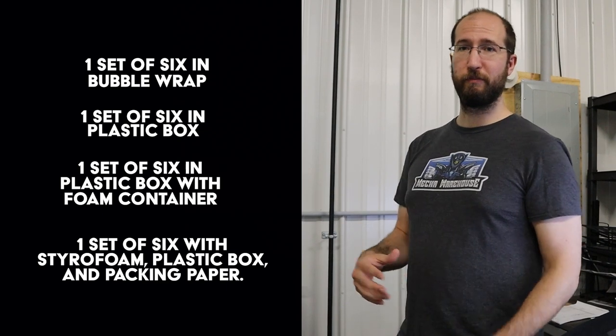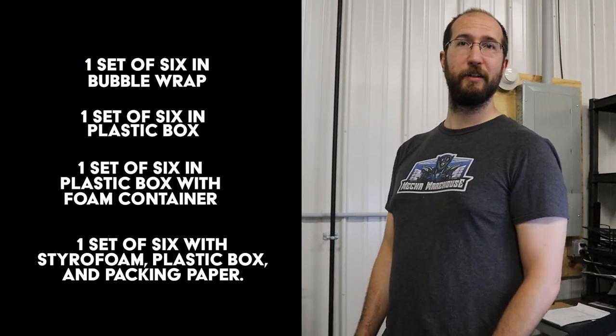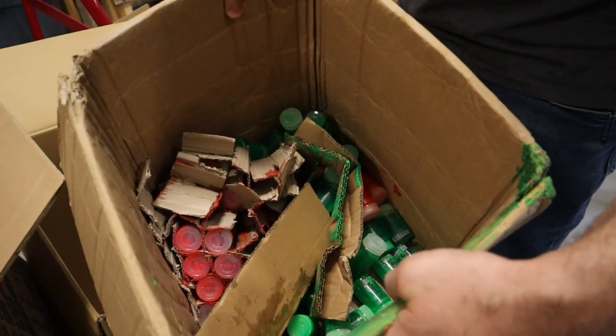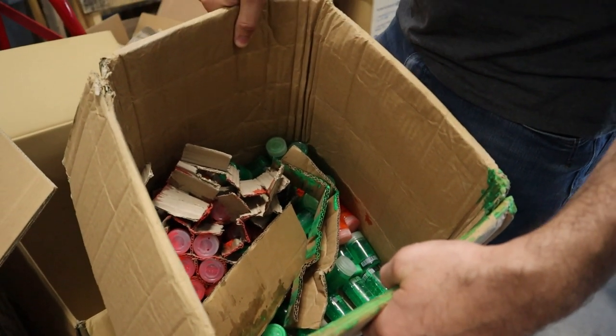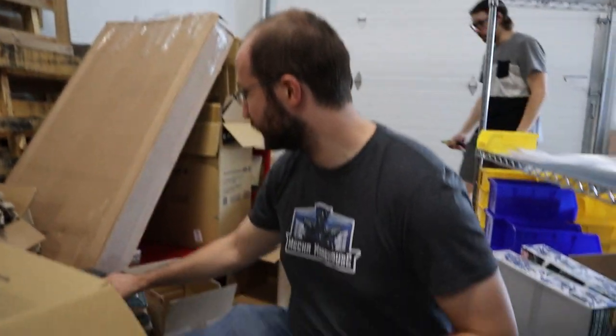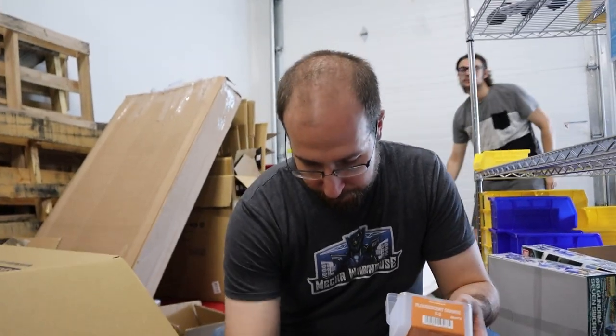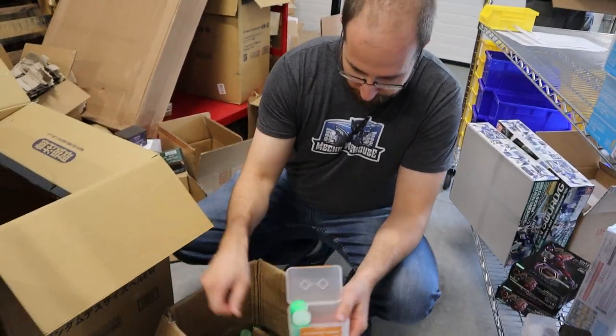We're going to pack some boxes up, then abuse them and see what happens, and figure out what works. This is the mess we got — this is kind of what was left over from the ones that weren't packed very well. So I'm going to use some of these.